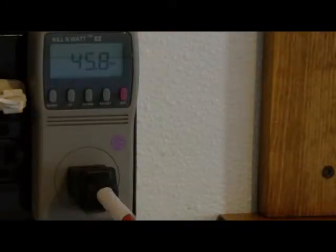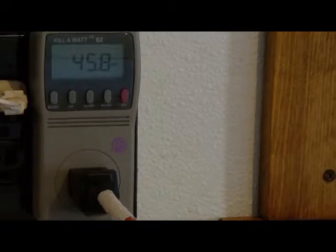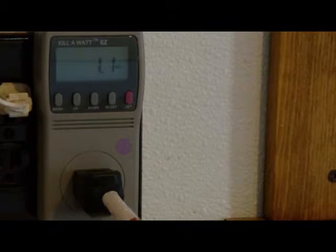We have an HP computer tower, and it's saying 45.6 watts of power when it's on. The HP tower is showing 1.0 watts of power on standby.